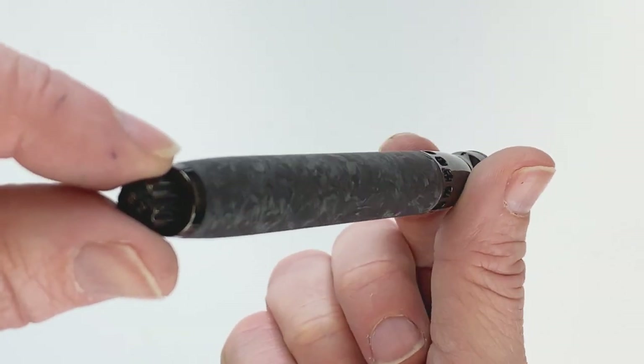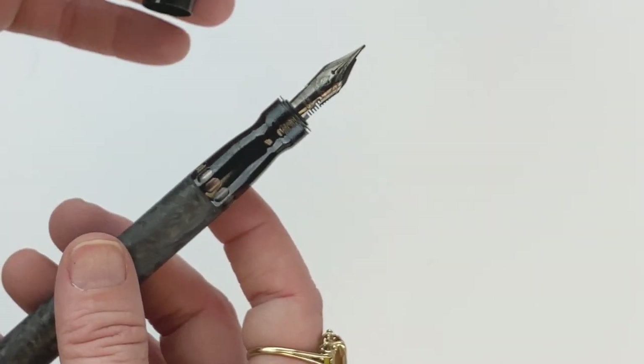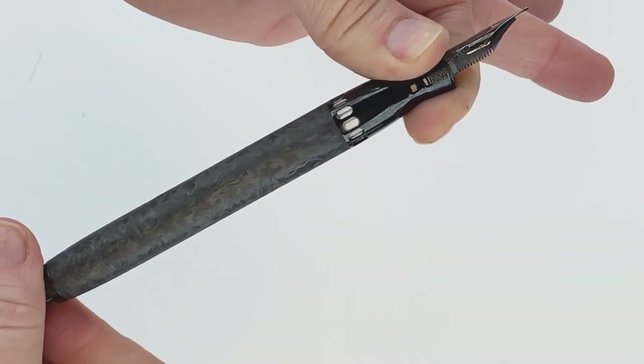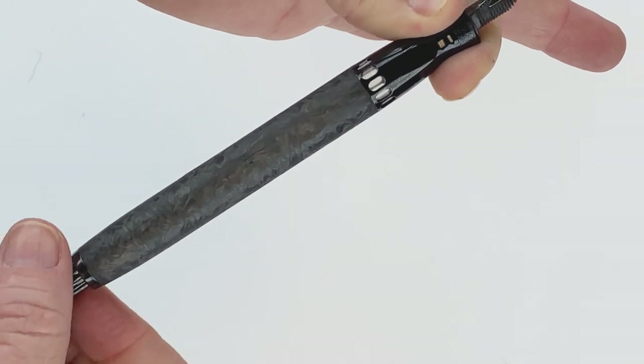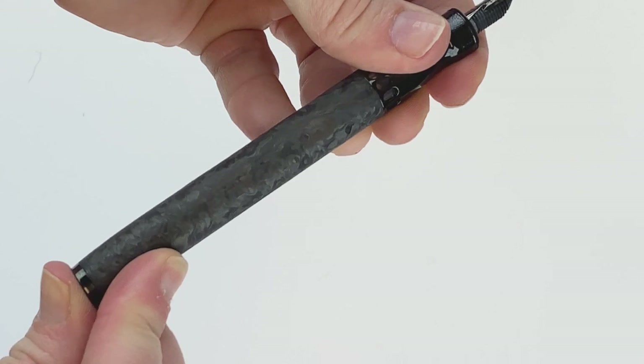The Piniter La Grande Belleza Forged Carbon Fiber Fountain Pen features Piniter's mystery filler, and that mystery filler uses its enriched plunger and mechanism to allow the user to conceal the activation case inside the barrel after you fill your pen with ink, and that prevents the filling system from opening accidentally.